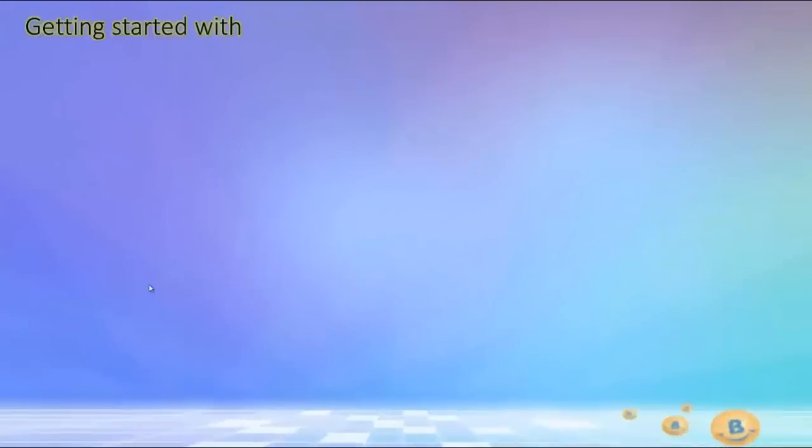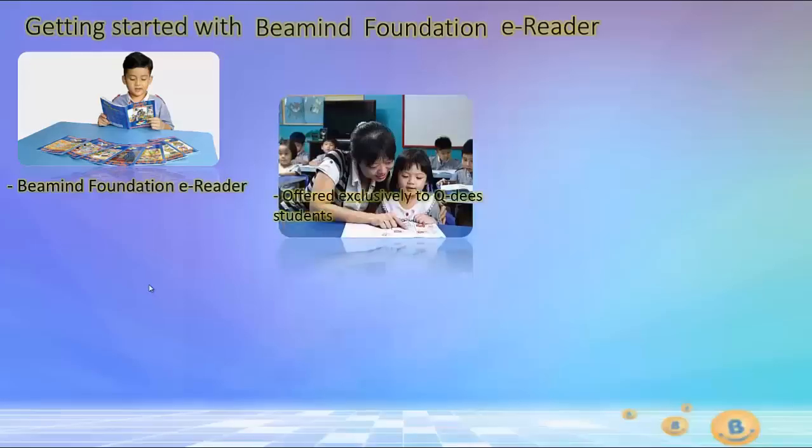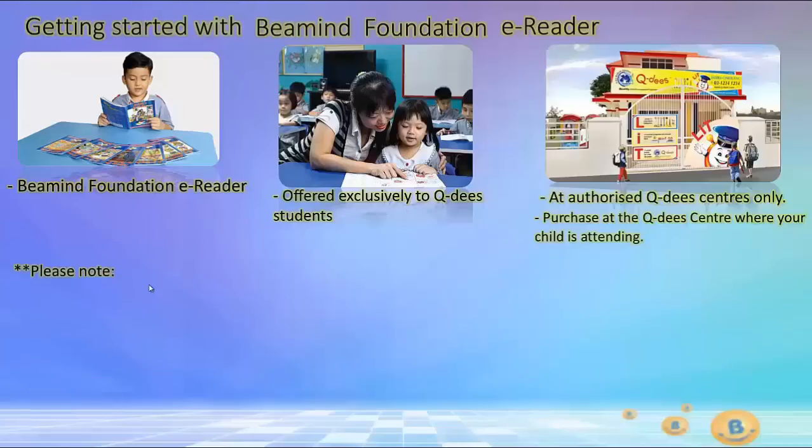Getting started with Beemind Foundation E-Reader. The Beemind Foundation E-Reader is offered exclusively to QD students at authorized QD centers only. You can purchase the Beemind Foundation E-Reader at the QD center where your child is attending. Please note that the Beemind Foundation E-Reader is packaged into several sets known as the E-Reader Nations.